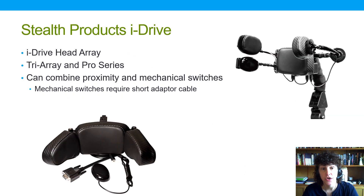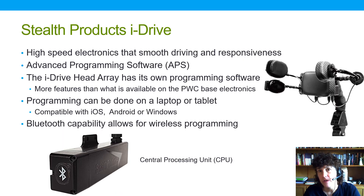Then we have the Stealth Products iDrive head array, which comes in various configurations. You can get it in the standard tripod style with hinges on the back, or in the Pro Series with separate swing-away pads offering much more precise placement adjustment. A sub-occipital pad can be added, and other switches such as an egg switch can be mounted — useful for a reset function, for example. Like the Permobil system, this also allows combining mechanical and proximity switches, which was not possible with earlier head arrays.